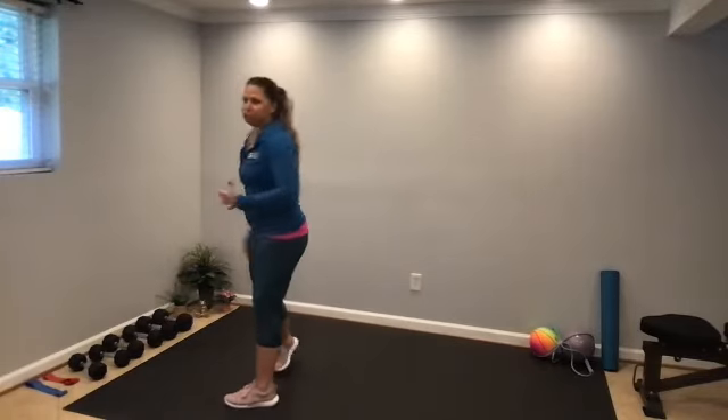We're just working the major muscle groups — lower body, core, and upper body. So let's just start with some shoulder rolls. Shoulders come up, back, and down, away from the ears.